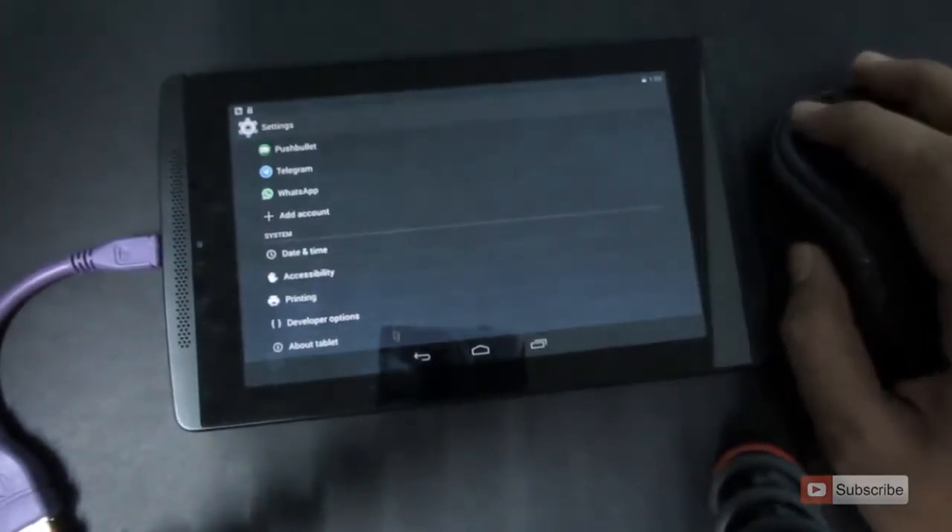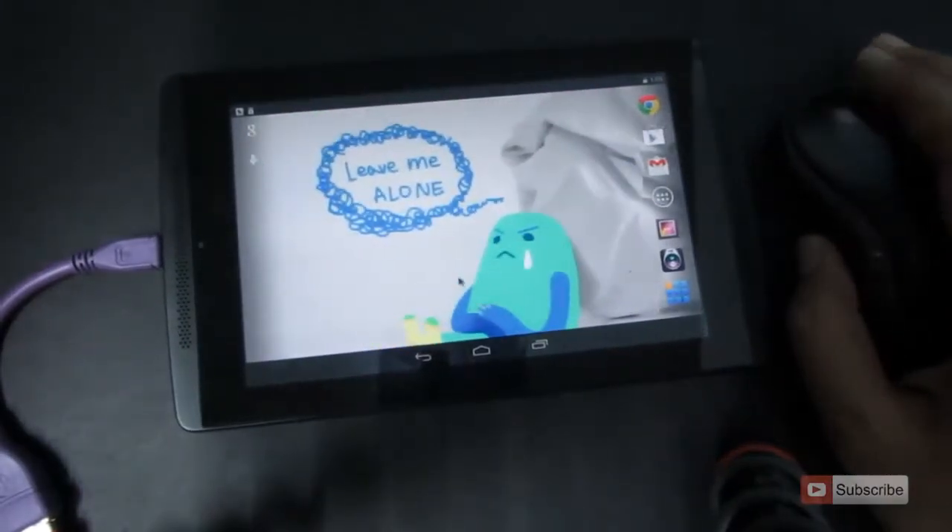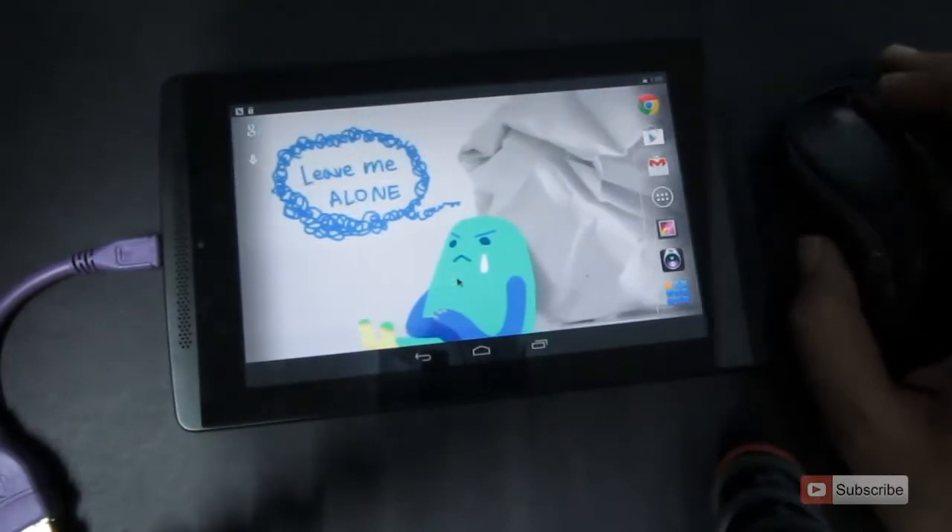So as you can see, there's a small mouse cursor moving around the screen. You can use the left click to select and right click to go back, and the scroll works perfectly fine too.